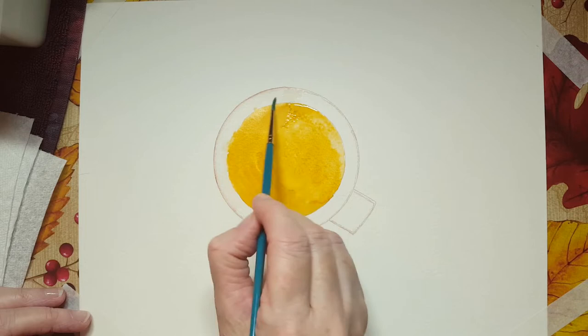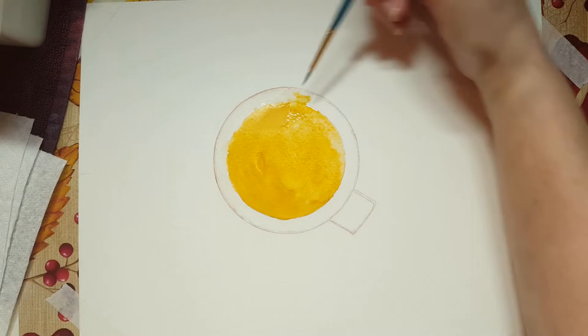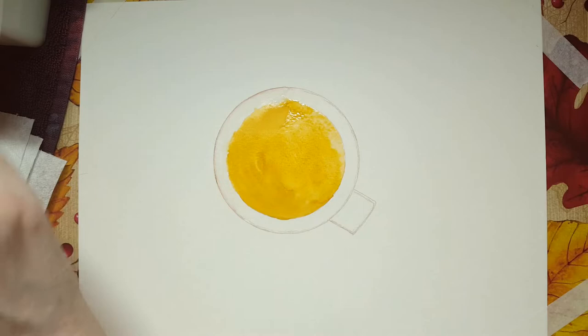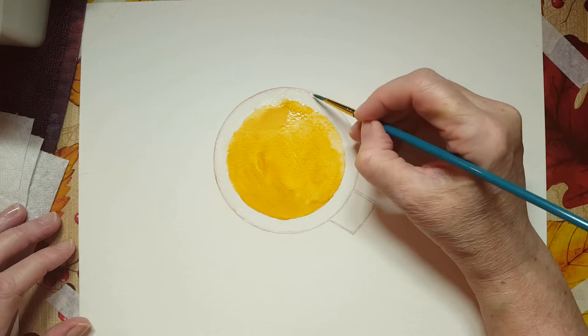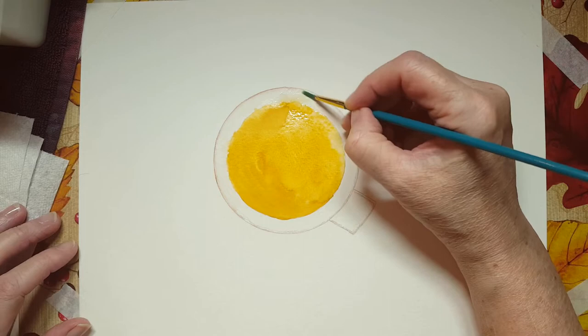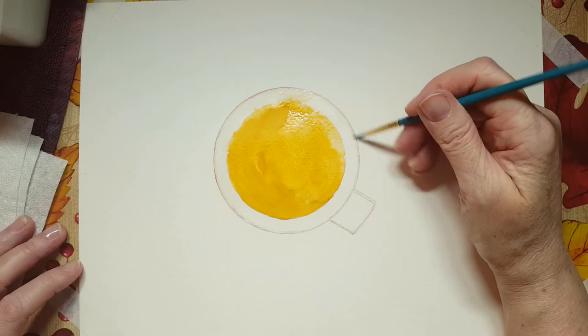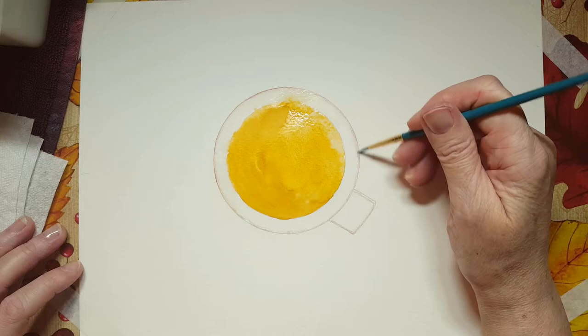Just so it's not a stark white. If you get some paint somewhere you don't want, take a dry brush, wipe it onto a paper towel, and pull it all off. It's going to bleed a little bit in there, but I don't mind. This is a watercolor — we're here to have fun, we're here to relax. A little bit of watercolor therapy today.